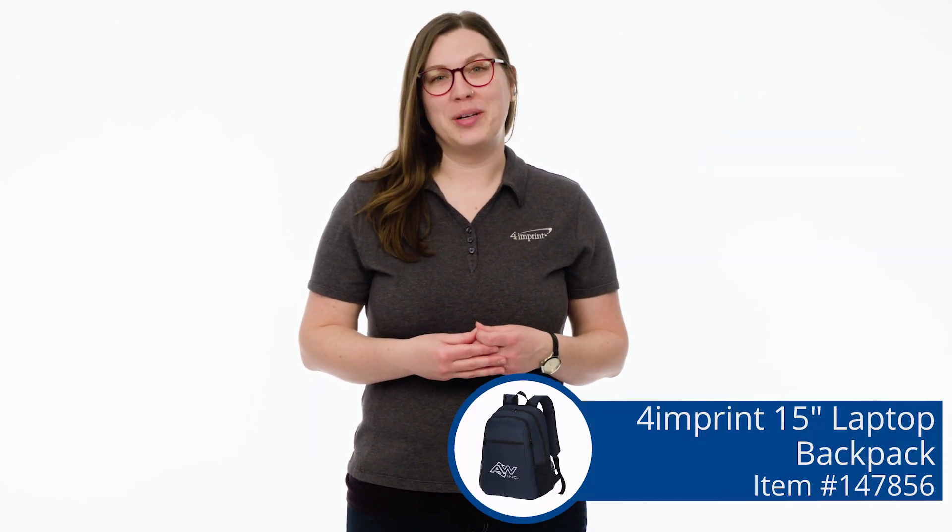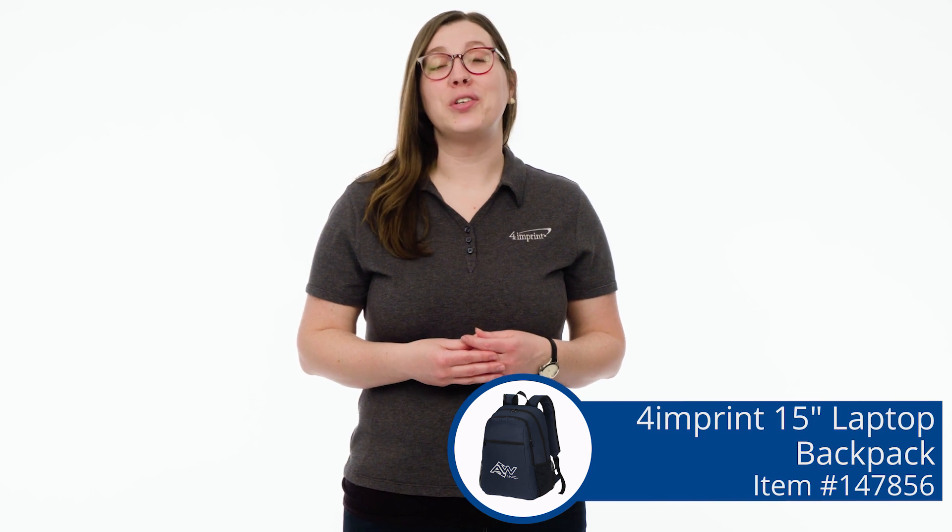If you want to see more from 4imprint, check out our recent uploads, related videos, or 4imprint.com.